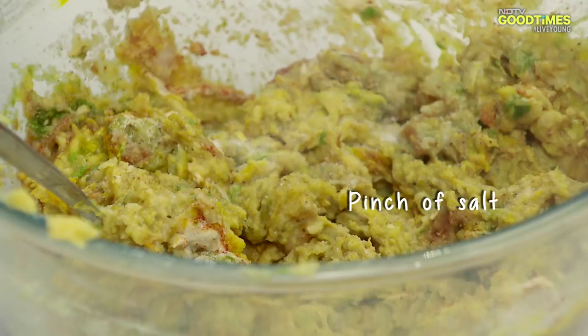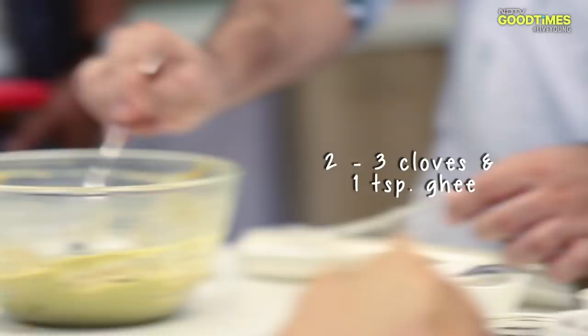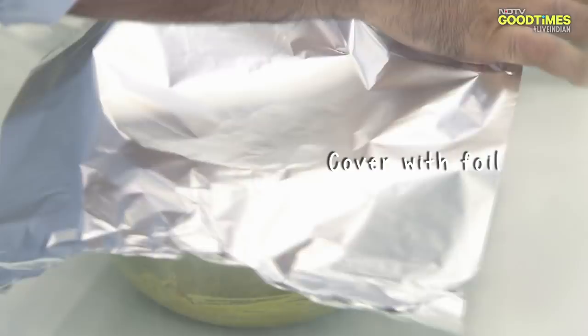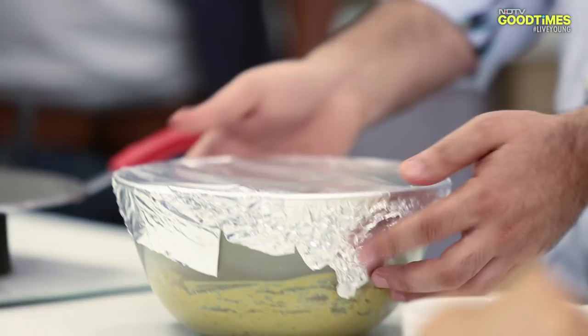We add the coconut milk. For the smoke, we heat oil and add it to the mixture, then cover with silver foil to allow the smoky flavor to infuse. This will take about 10 to 15 minutes.